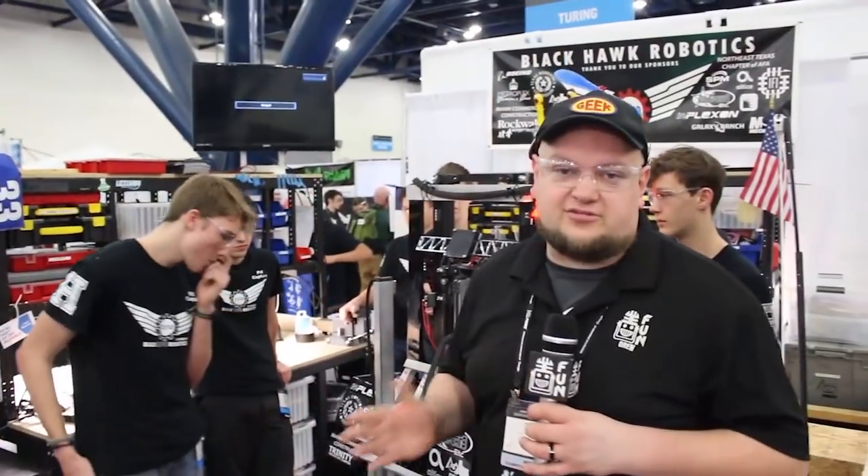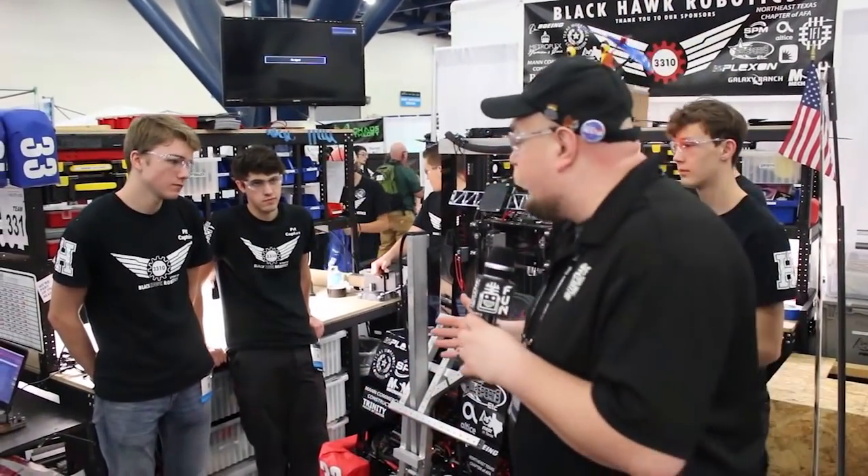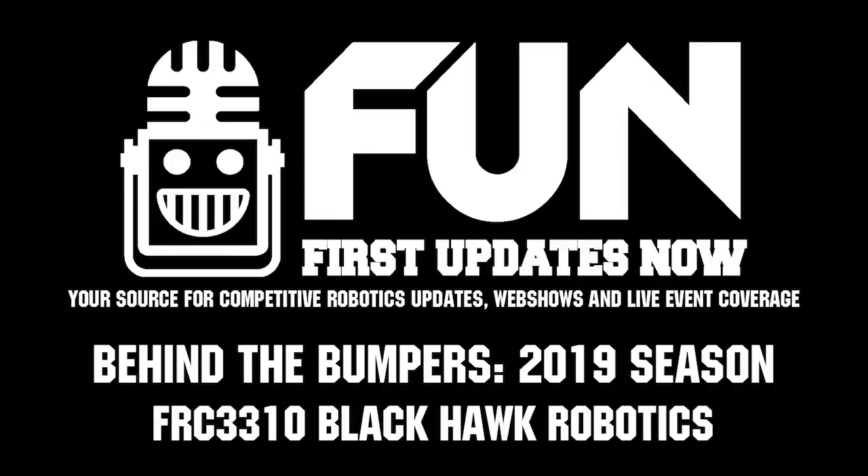Well, 3310, an absolutely incredible machine and a great robot, a great team in general as well. Guys, can't wait to see more of your robot on the field — good luck to you at the Houston Championship.